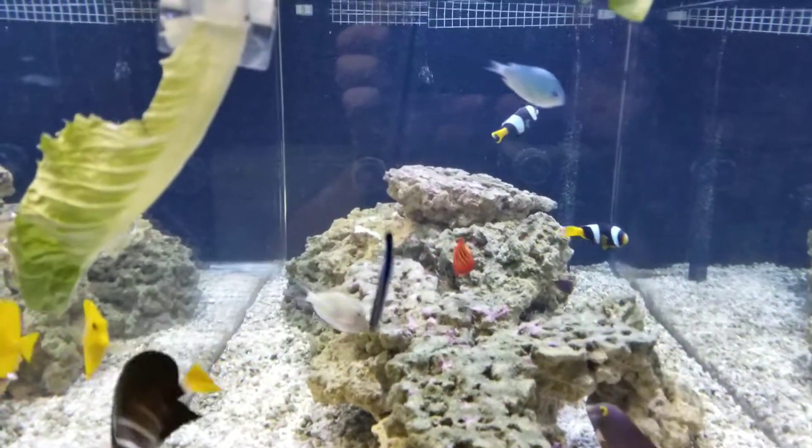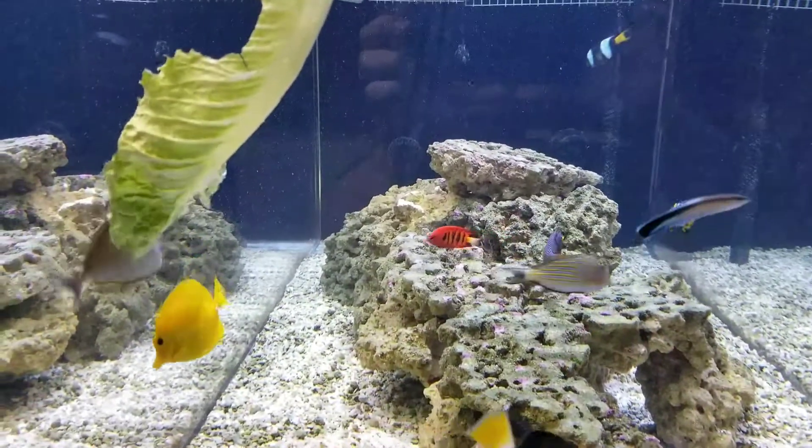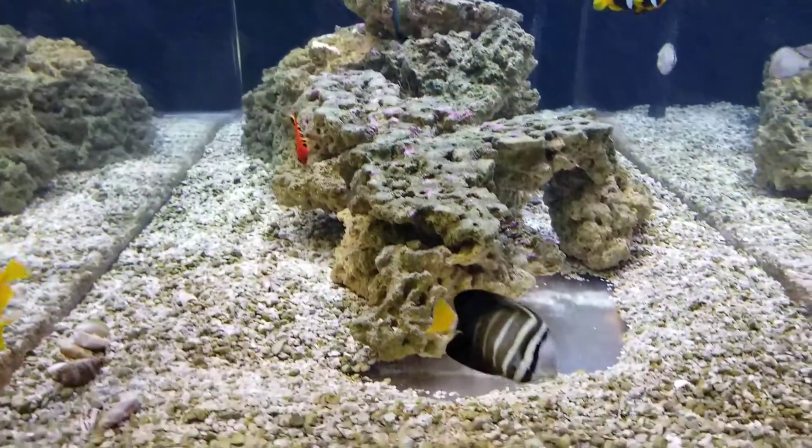Alright YouTube, welcome back. Just feeding the tangs some romaine. These guys love it. All tangs love it.